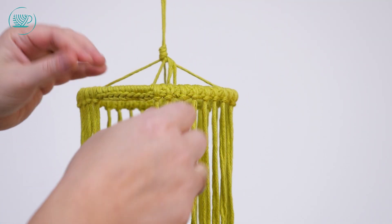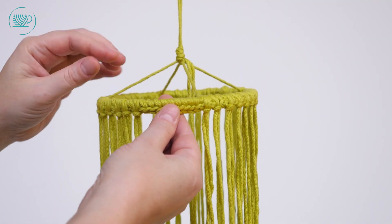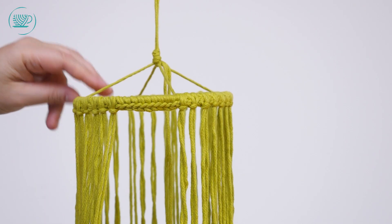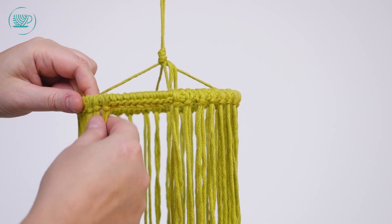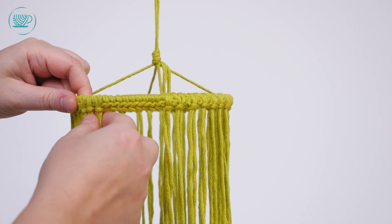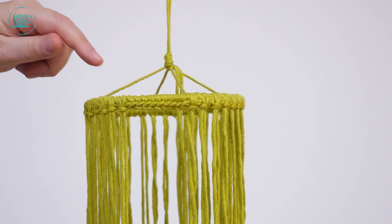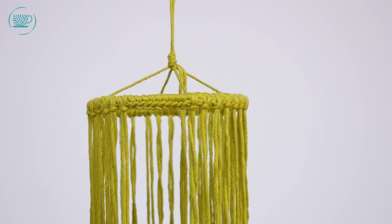Ik ga jullie nu laten zien hoe ik de macrameelamp heb gemaakt. Ik heb eerst de bovenste ring omhaakt met vaste steken met hetzelfde garen als waar ik nu de knopen mee ga maken. Ik ga jullie nu laten zien hoe ik de koorden om de ring heen knoop.